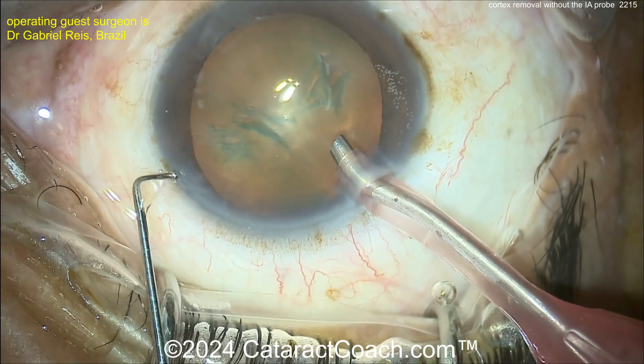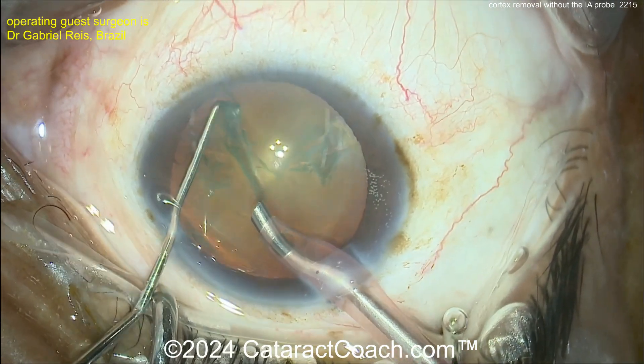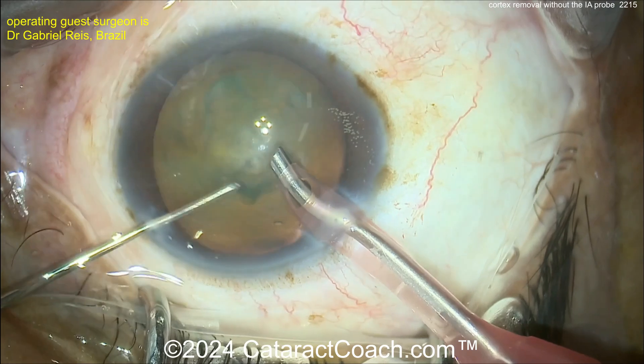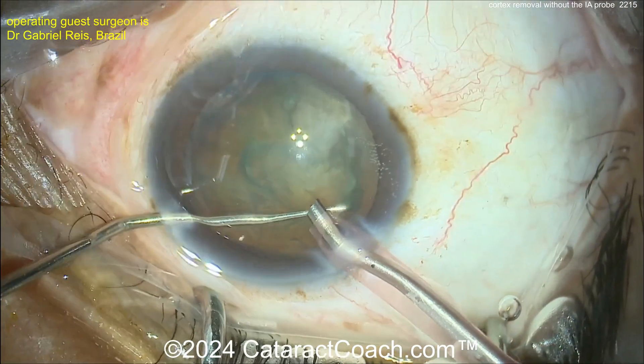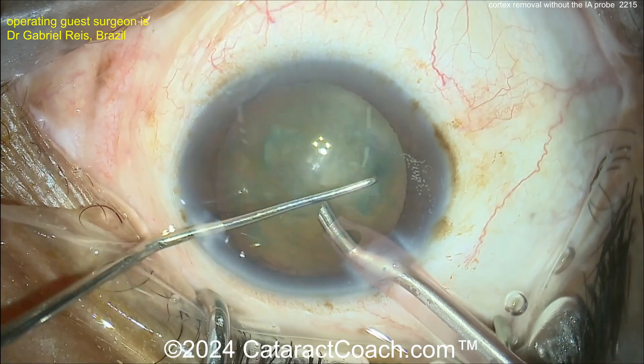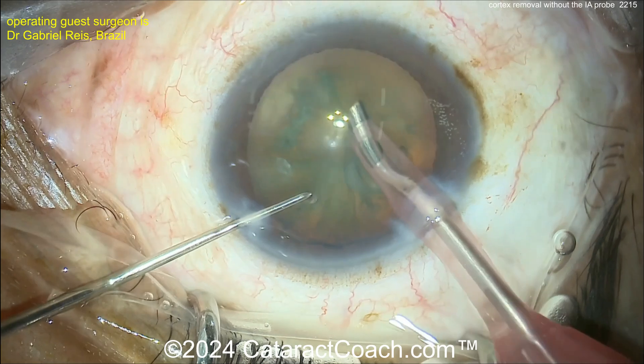Going in here with the IA probe, and here comes a chopper in the second hand. There's the rotation. We've seen this before with some other Brazilian surgeons like my friend Dr. Rosatelli. This really loosens up and separates out the cortex from the capsular bag.